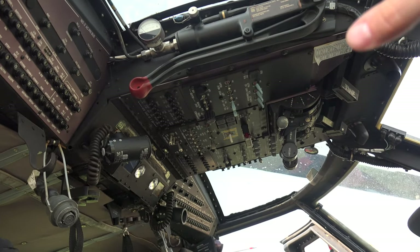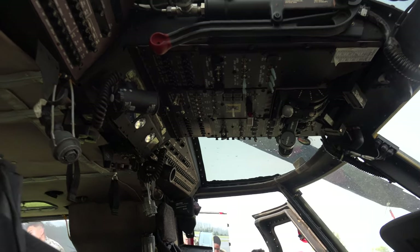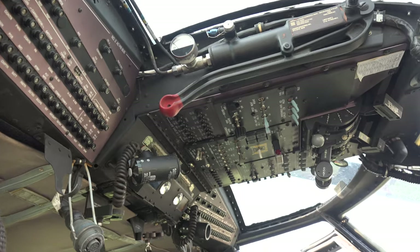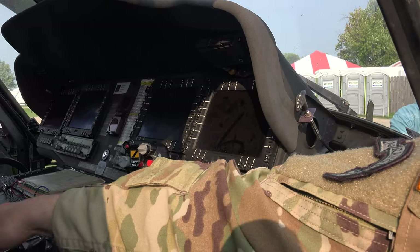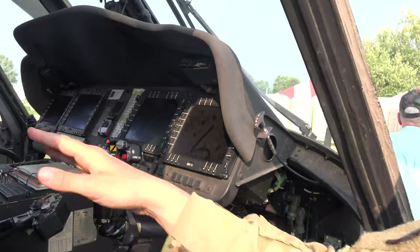Up top is mainly our generators, batteries, energy power control levers, and fuel. Those are all circuit breakers on the side there. There's the rotor brake right here. And on the bottom you have your flight control computers, MFDs, flight director, radios, and our passive defensive systems in the back, and the backup systems.